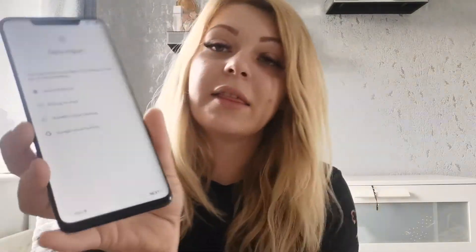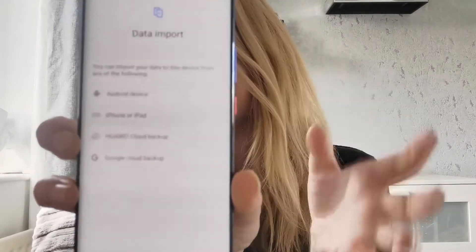Now if you're setting a customer's phone up from scratch, right from the start, you can do this at the beginning when you're setting it up. When you're setting the device up, it will look a little something like this, and you can choose whether it's an Android device or Apple device, and transfer your data across.